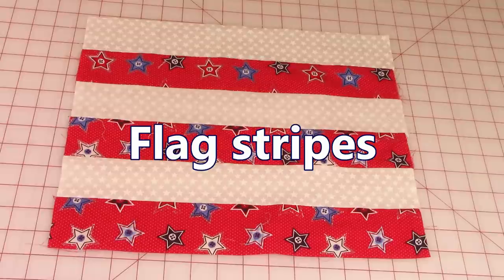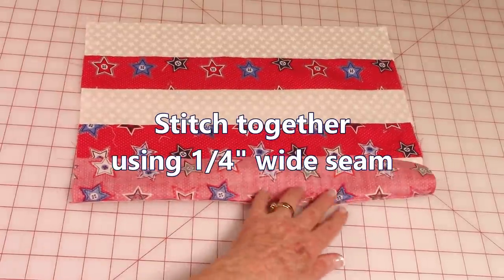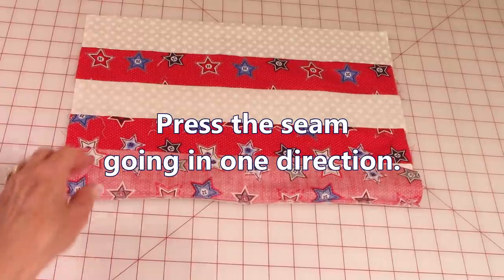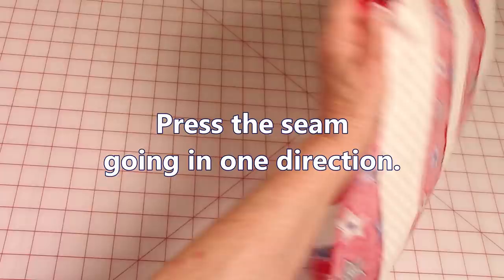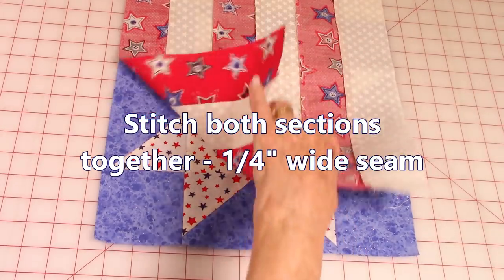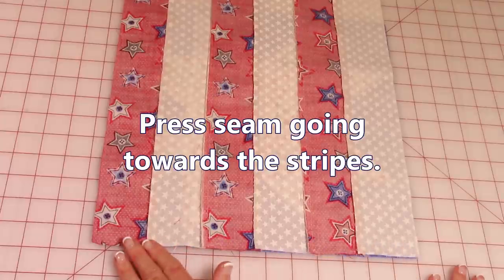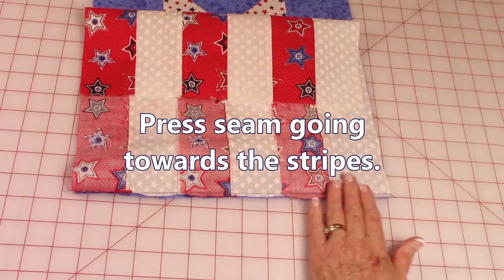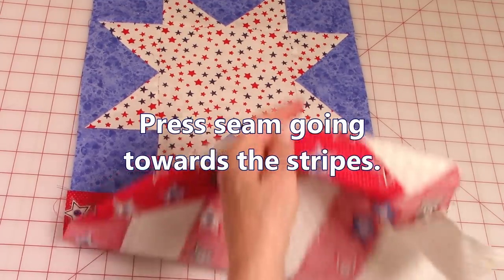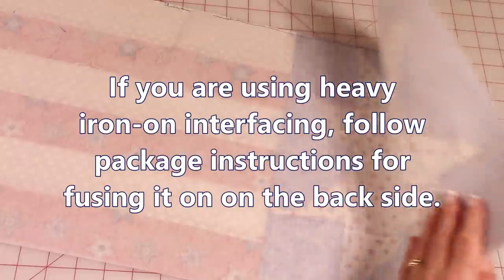If you're going to make a flag table runner, take your C and D fabrics, bring front sides together, pin and stitch a ¼ inch seam across. Then press the seam on the back side, unfold, and make sure all seams are pressed in the same direction. Bring the two sections front sides together, line up across the edge, pin and stitch a ¼ inch seam. Press the seam on the back side, unfold, and press on top. This seam is pressed going towards the stripes.